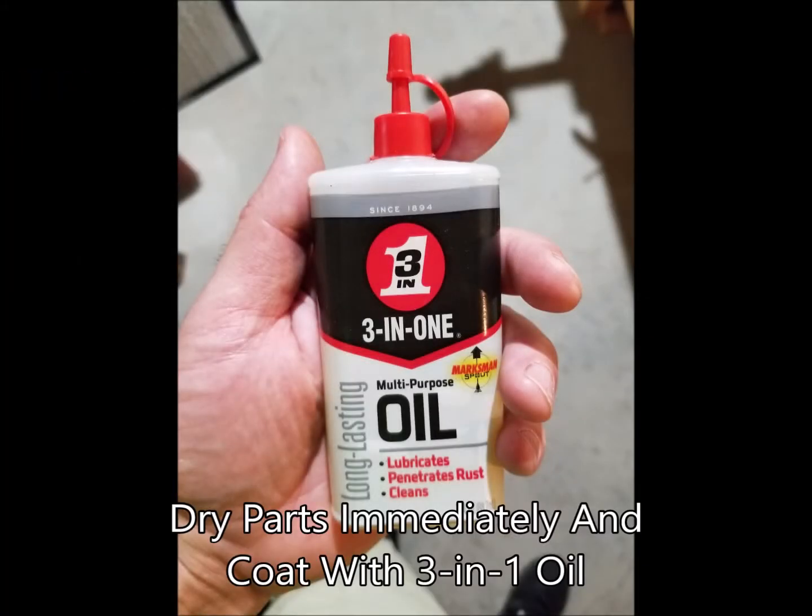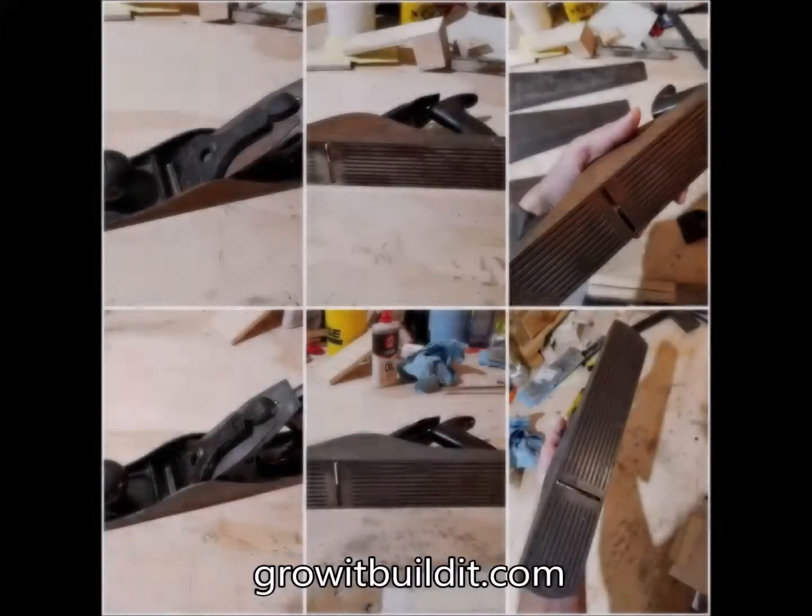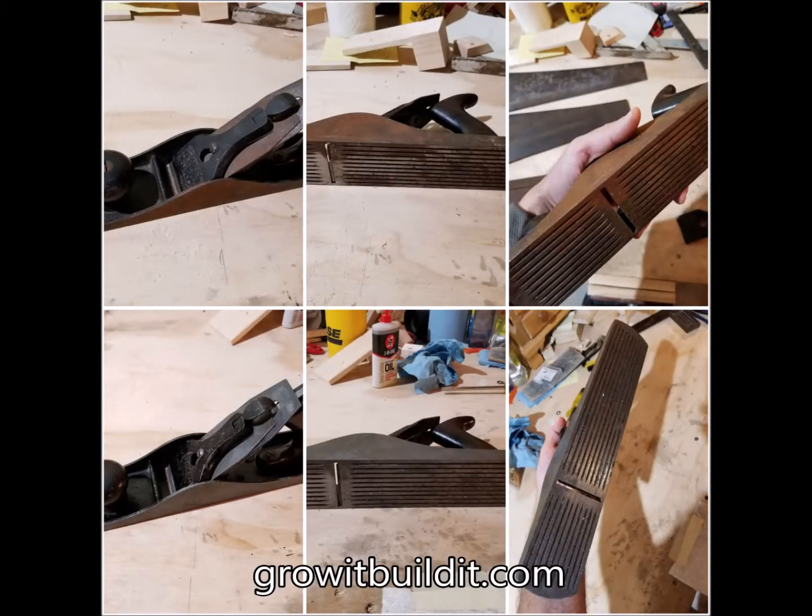Once you're done, dry them immediately and coat them in oil — I used three-in-one, but you could use mineral oil. Overall I was very pleased with the results; they looked very much better than when they started.